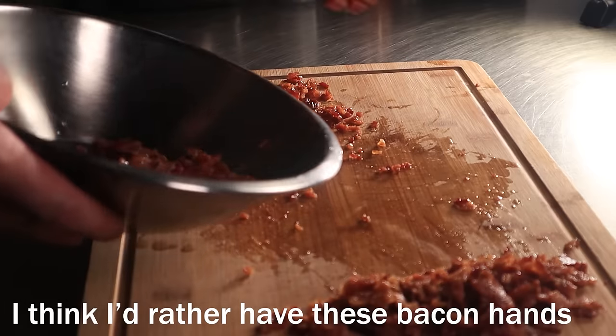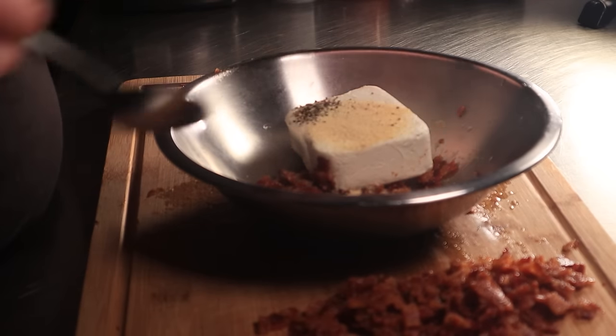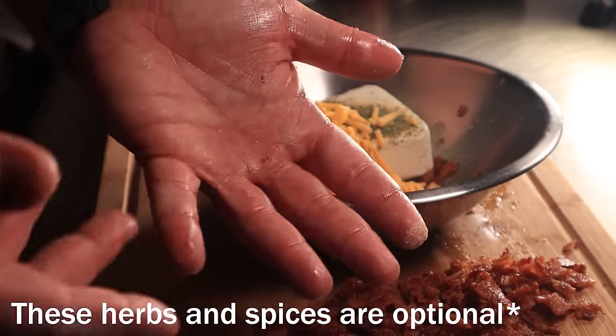Throw one of those piles into a bowl along with one block of cream cheese. Season this up with a quarter teaspoon of salt, a quarter teaspoon of black pepper, a half teaspoon of granulated garlic, a quarter teaspoon of granulated onion, a half teaspoon of dried parsley — which is optional — and finally a quarter cup or one ounce of sharp cheddar.